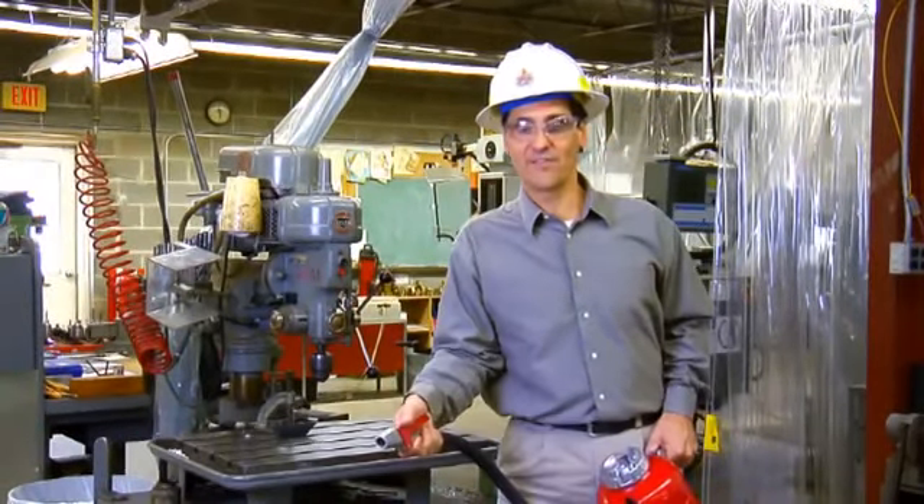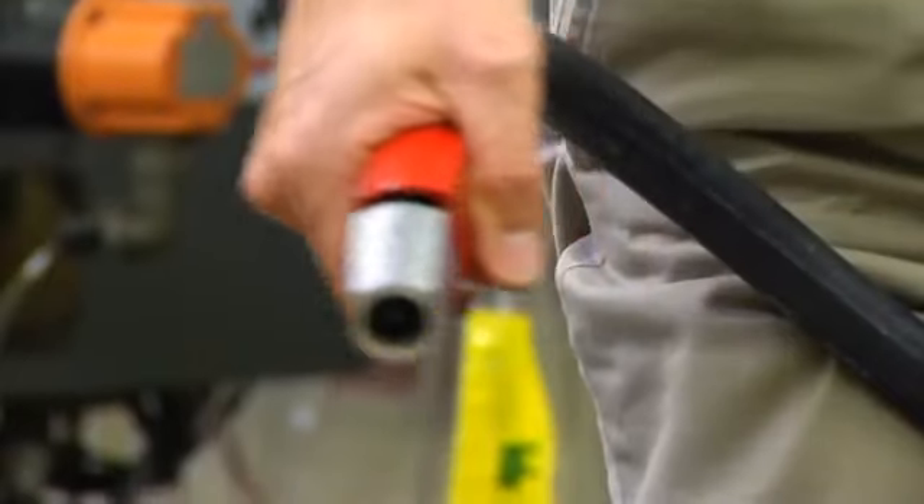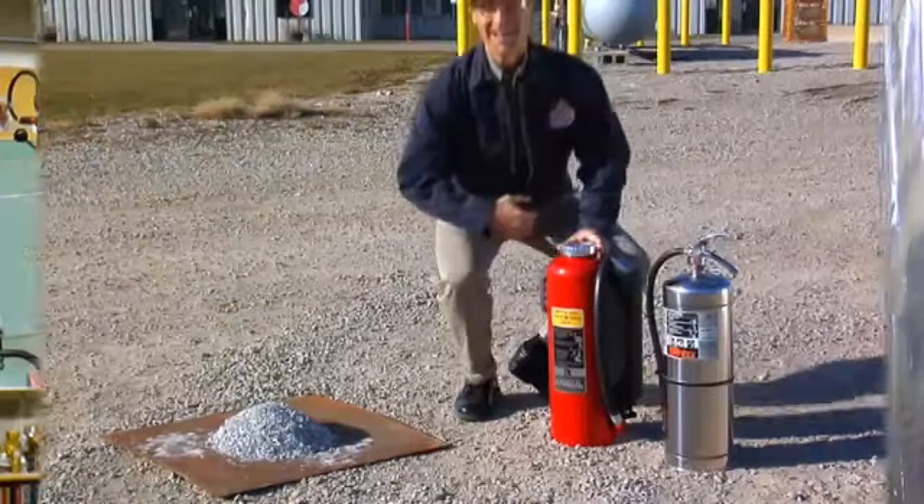As you apply the agent to the fire, work your way in and continually apply the agent to the fire until you completely cover the hazard. Now that we've reviewed where we can most often find this particular Ansul extinguisher and some of its unique components, let's go outside and demonstrate its proper use on a simulated hazard.